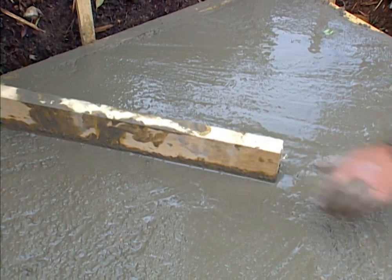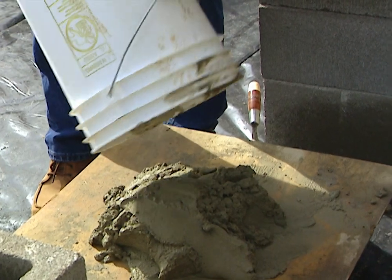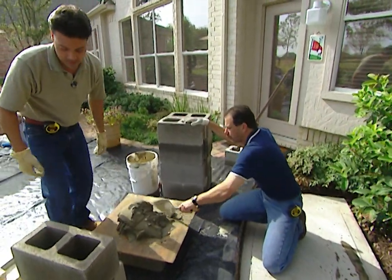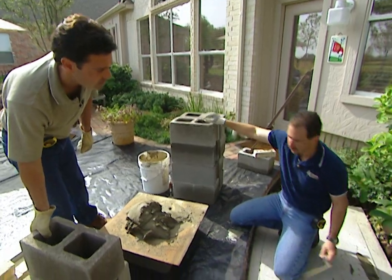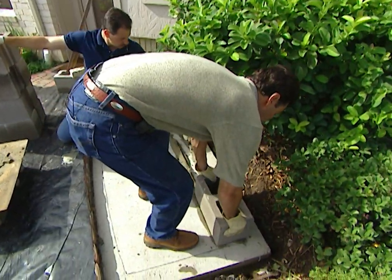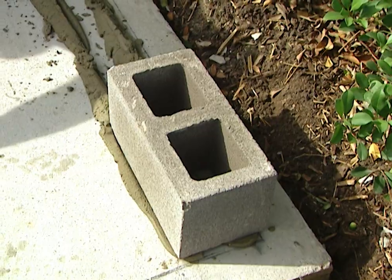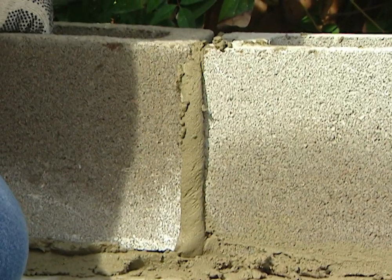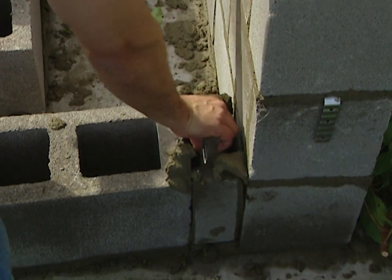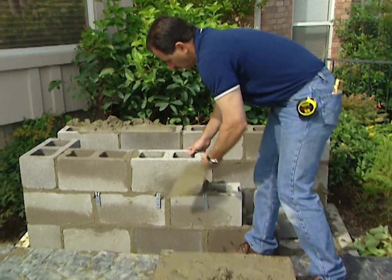We used concrete block on the inside of the barbecue; on the outside facade, it's brick. We use gray mortar on the inside since it won't be seen. We'll set the blocks one row at a time, four rows high. Along the edges we'll make some cuts for the blocks to fit properly. We also have to install wall ties — galvanized pieces of metal that go in between the blocks to help support the bricks so they won't separate from the concrete blocks.